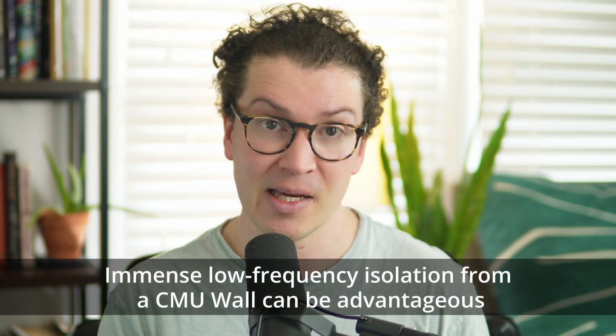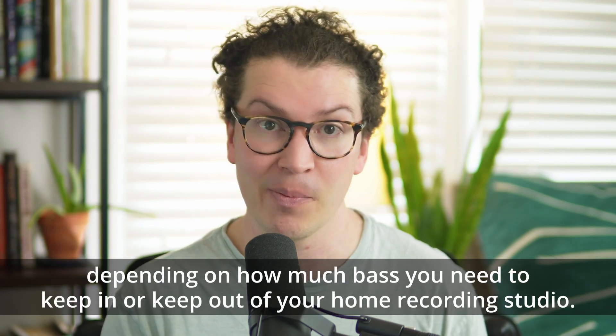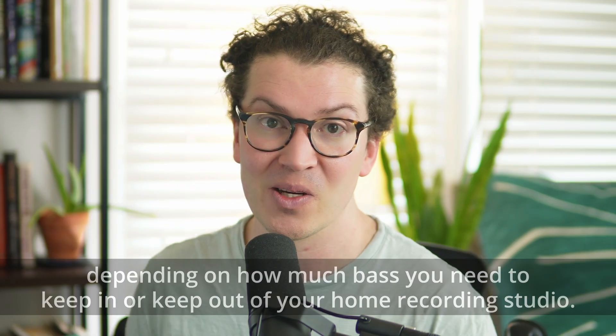Don't forget that the immense low frequency isolation you get from the CMU wall could be favorable depending on the amount of bass you need to keep out or keep in your home recording studio.